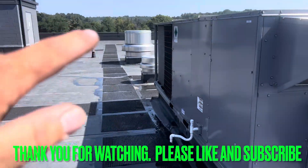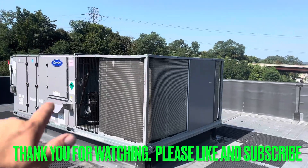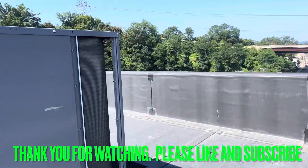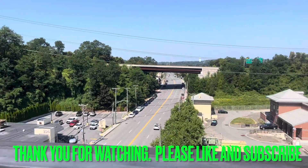Thank you guys for watching. The system is up and running for the moment until we can order and get back here with the VFD. So the fan's just going to run, but we're in good shape — moving humidity. It's all good. Thank you for watching, please like and subscribe. Have a great day, take care.